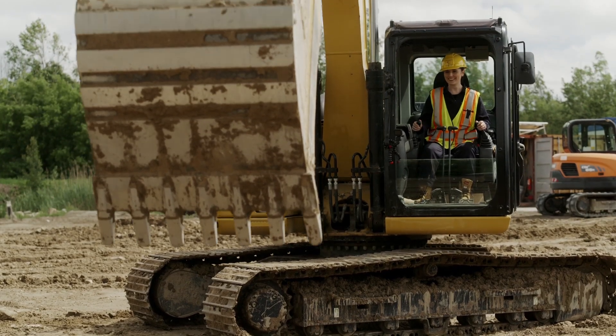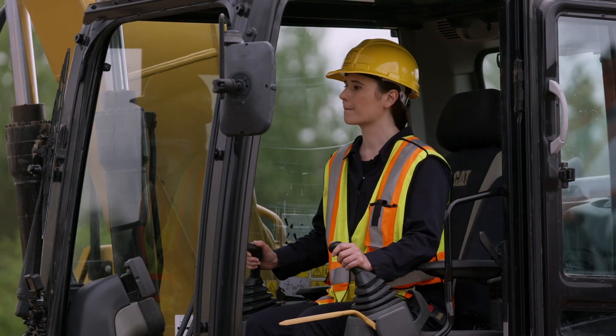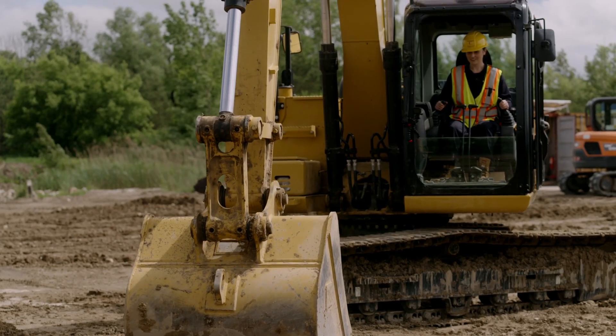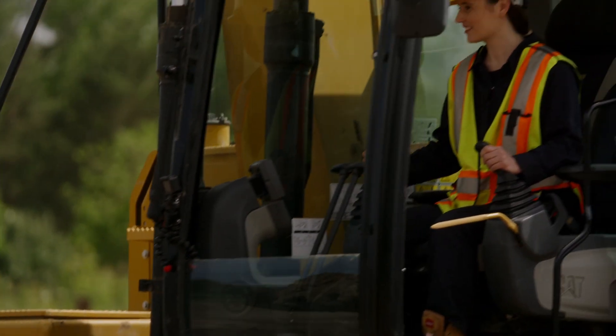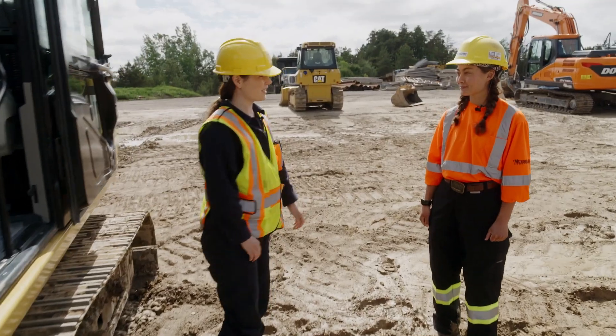Kind of stick out and then down, get your bucket in position and then pull it in towards you. Then you're going to do both hands back at the same time and that'll bring it towards you. There we go. I'm going to spin. Thanks, Maya — that was really fun.